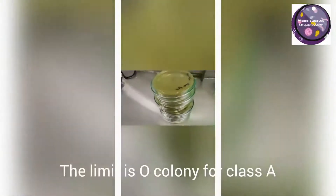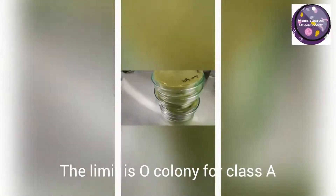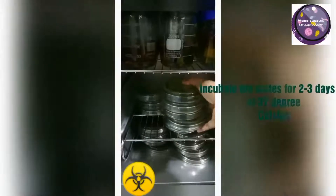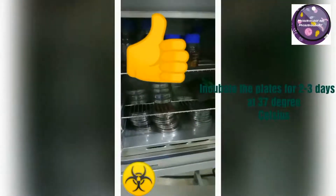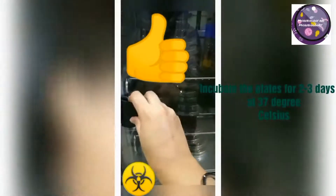Now these plates are ready to be incubated. I am incubating them for two to three days at 37 degrees centigrade. Plates should be placed in the inverted position during incubation.